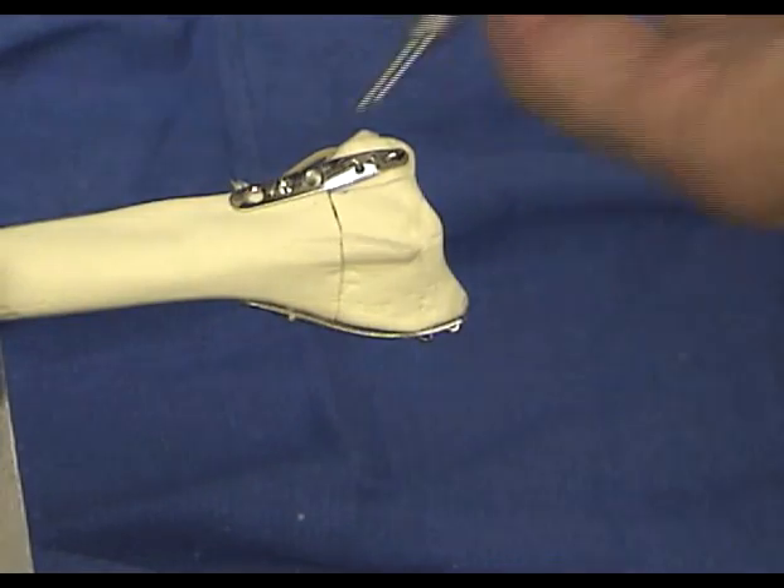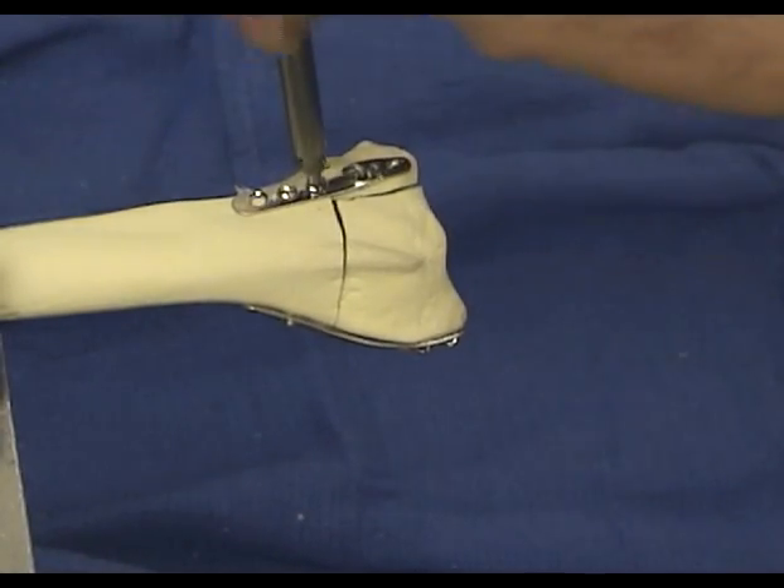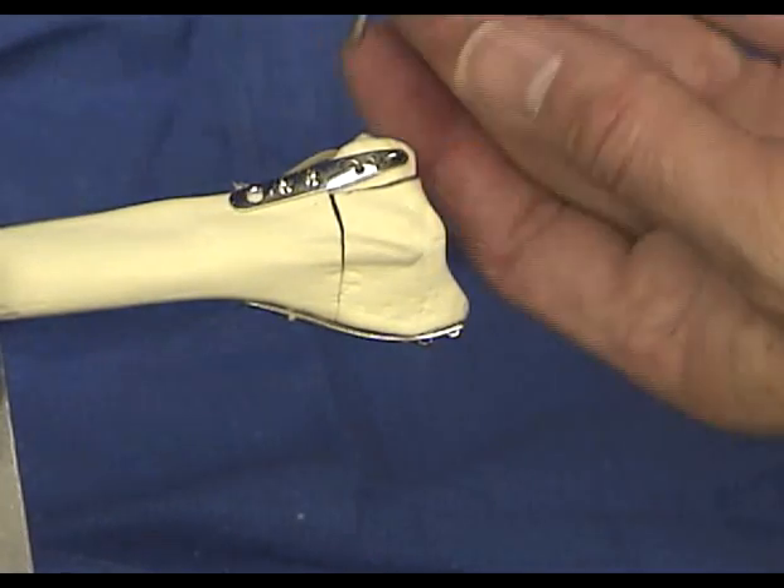If the pins from the ulnar pin plate were incorrectly measured and are too long, a limited volar exposure allows the protruding ends to be cut.